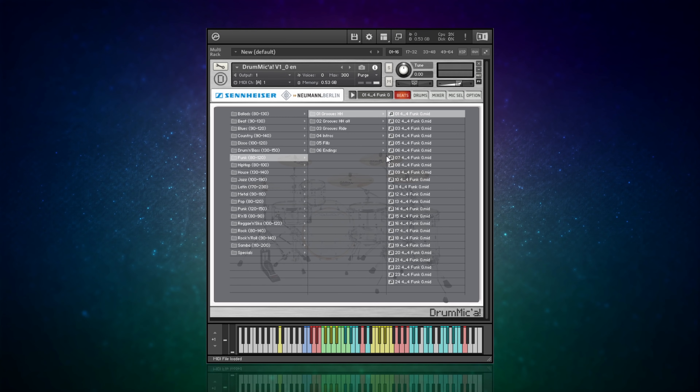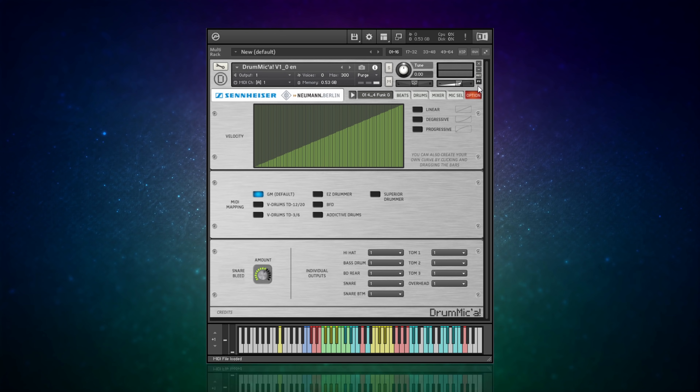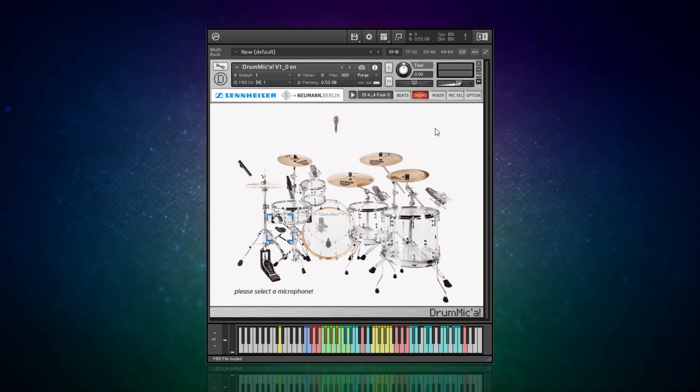If you want even more control you can have the drums go out to separate channels on your mixer. It's not that straightforward but it can be done. If you go to options you can choose different outputs for each drum. It's important to note that these eight outputs go to different outputs from within the Kontakt plugin, and then you'll need to route those out to the console in your DAW - a little bit convoluted but it can be done. That's DrumMic'a - definitely give it a go if you like really tasty sounding acoustic drums.